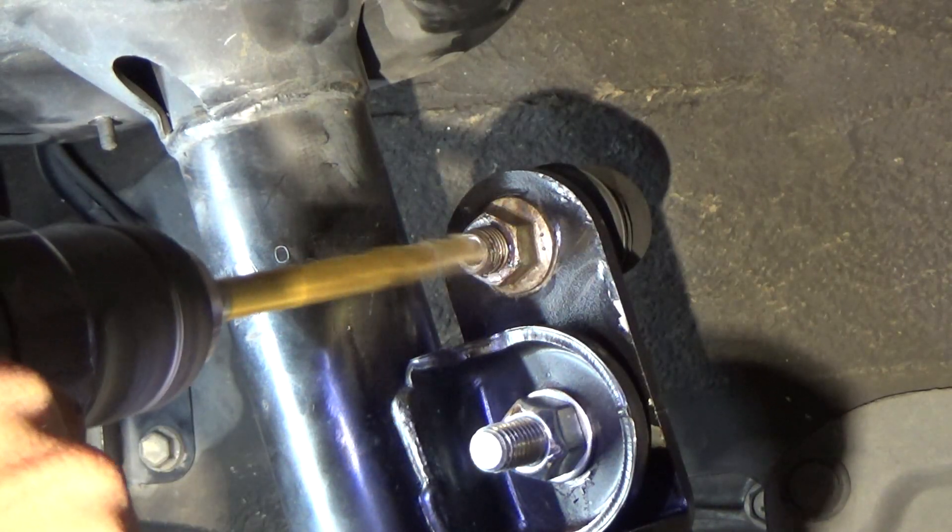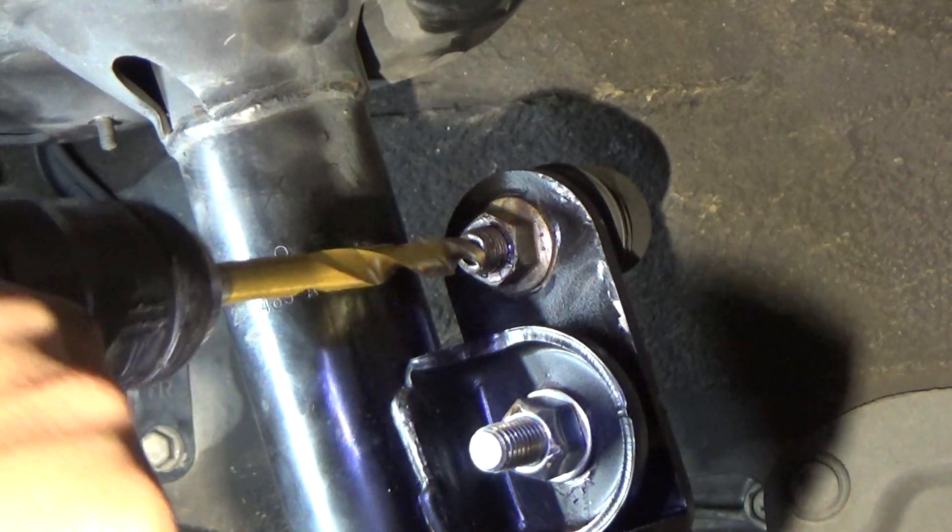Although there are a few ways to do this, today I'm going to show you how to do it with just a drill and a torx bit.